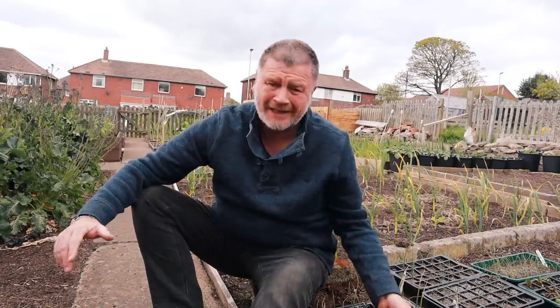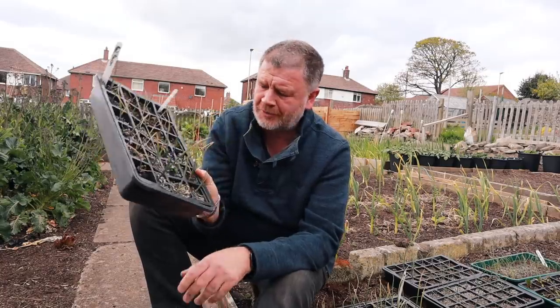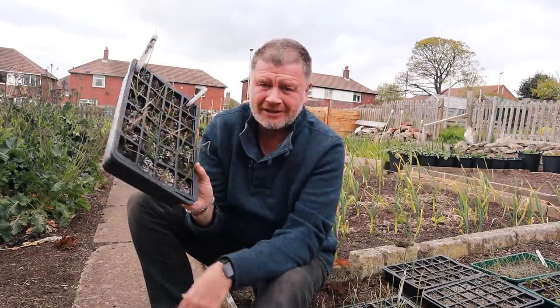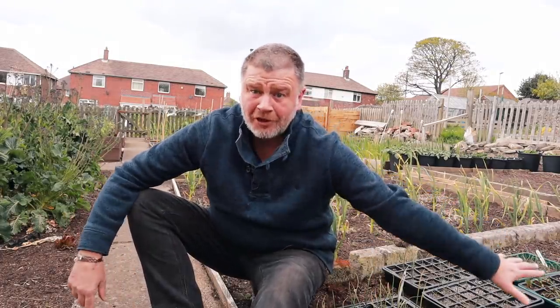Today we're doing onions. I'm planting out my red baron onions because they're in these little containers, these little plugs now, and it's not enough for them. So I'm going to get them in this garden before I bloody lose them.